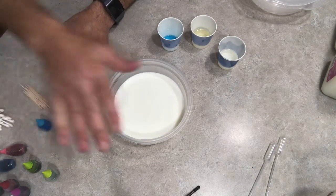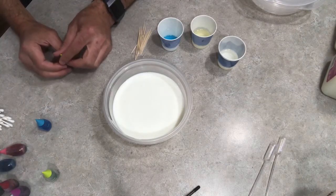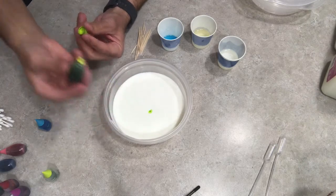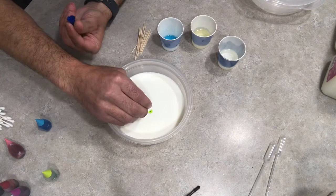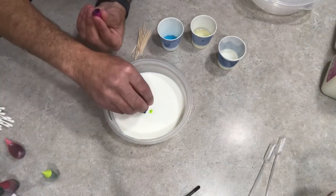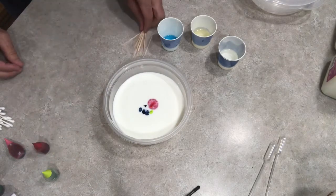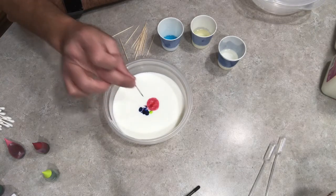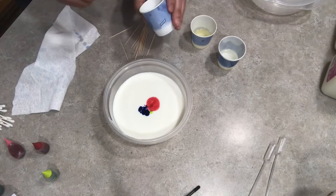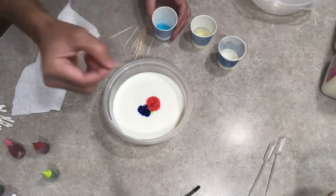Once the milk is settled, you'll need your toothpick. Take some food coloring and put two or three drops towards the center of the bowl but not dead center — maybe about the size of a quarter towards the middle. You can use different colors, whatever you want — color doesn't really matter. Now take a toothpick and just touch it right to the middle and see what happens. Not really much of anything. Then dip the toothpick into the soap, getting a small amount onto it, and touch it to the middle and watch what happens.